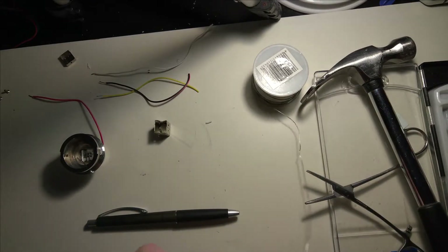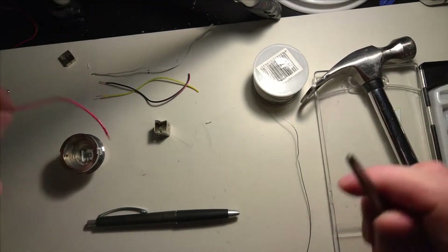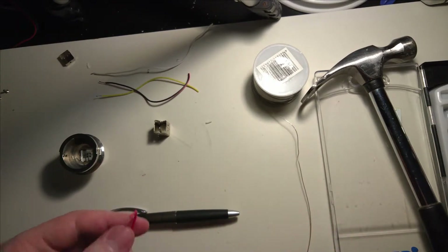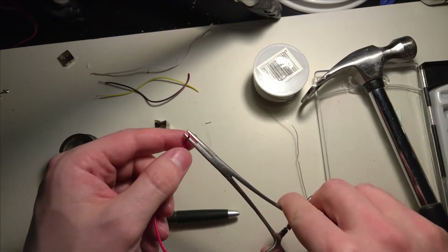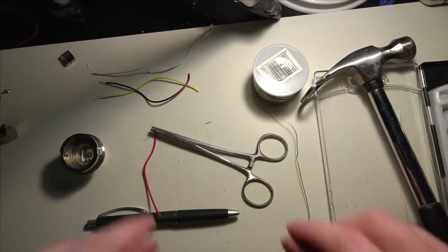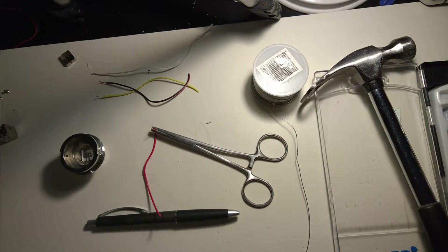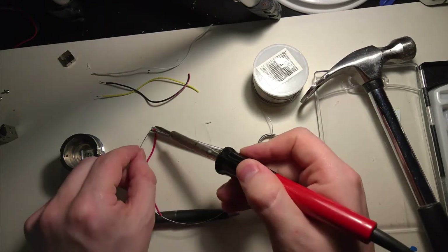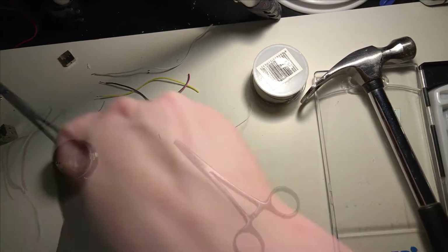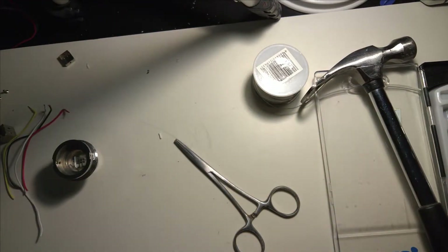We'll go ahead and pre-solder the heads for easier applying, and this is where the hemostats are quite nice — you can hold them in position. Now that that's out of the way, we can then solder them into place.